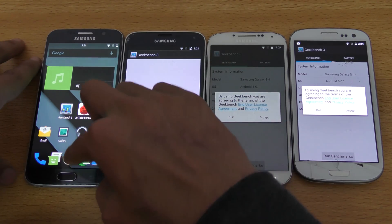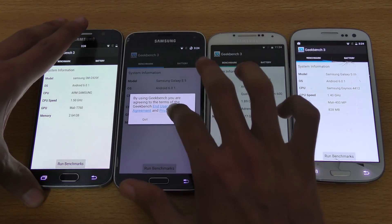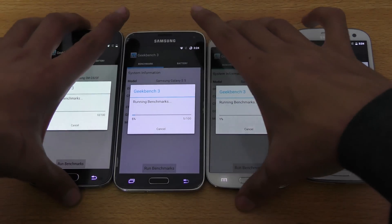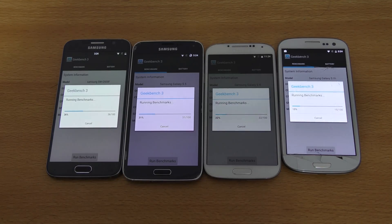Same thing over here with the Galaxy S6 — accepting the terms. So we're on the benchmark. Definitely a lot of people are interested in the performance of these phones on Android 6.0.1. Basically, what I've seen is that the performance will improve. When I first flashed Marshmallow on the Nexus 4, I saw improvement in performance — same for the Nexus 5 and also the Nexus 6.